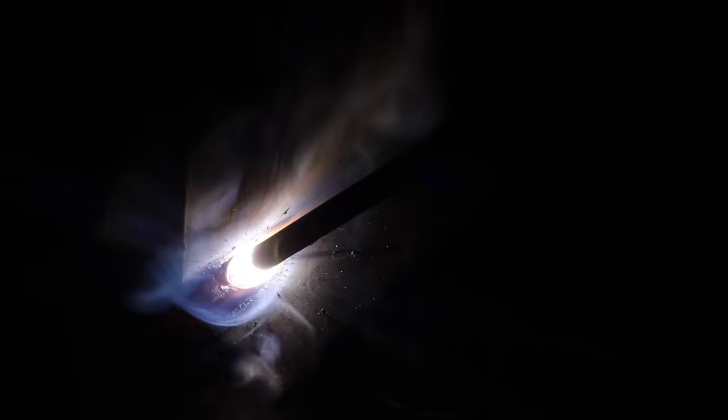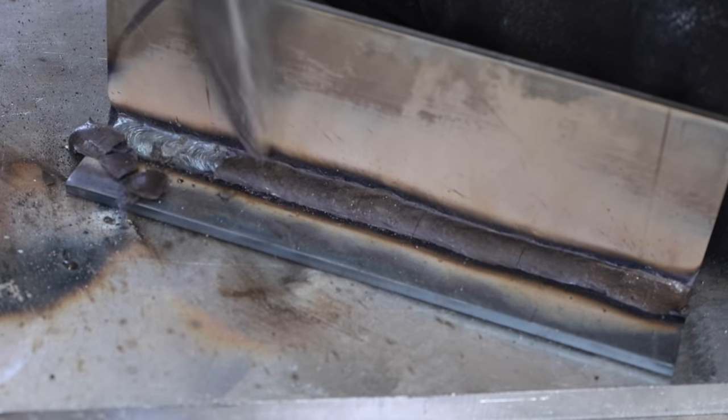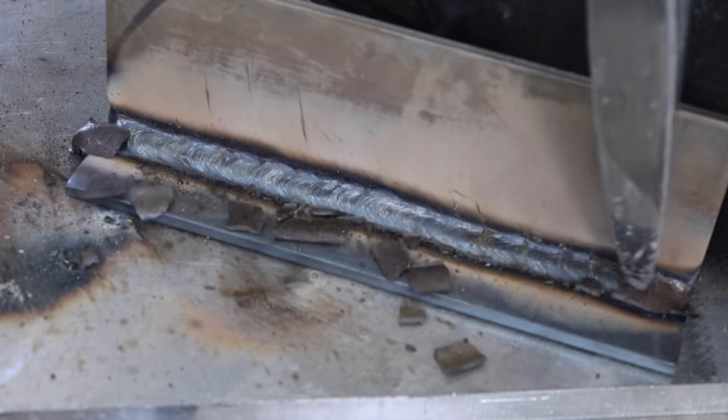Here is how the weld puddle should look as you're running along. You can see it's even between both sides, it's filling in completely as I weld along and giving me something really nice. I'm happy with the result that I got here, but several things can go wrong.